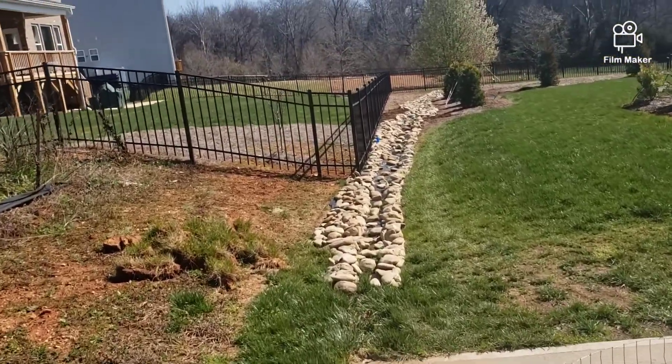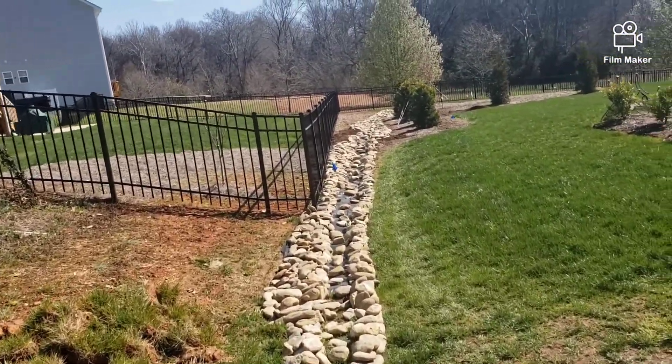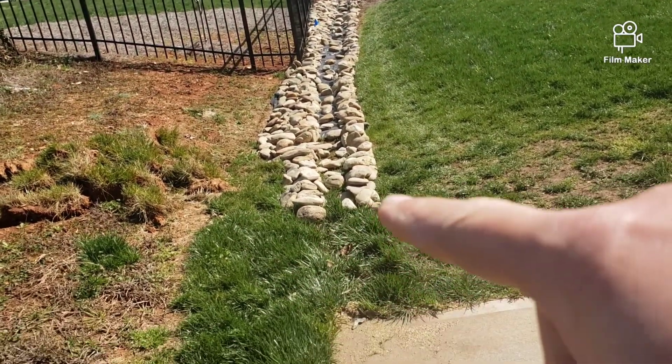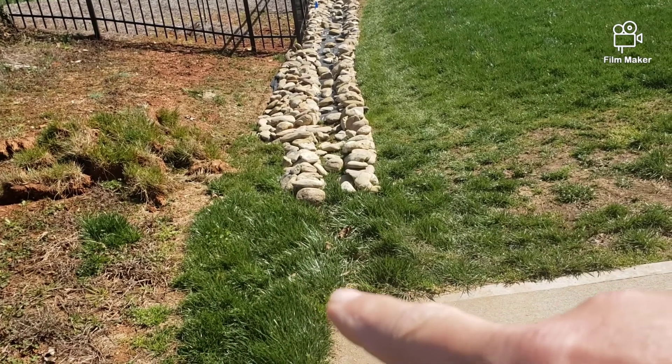Let me show you what I did. We did get some pretty good rain the other day and it worked great. I went ahead and brought it on up here a little bit. I had to be careful, man, because I've got a sprinkler head right here.